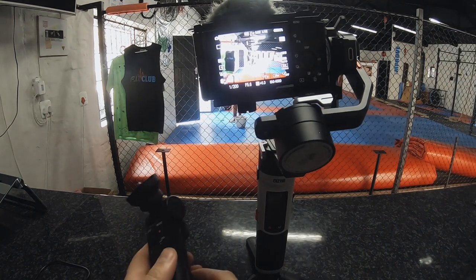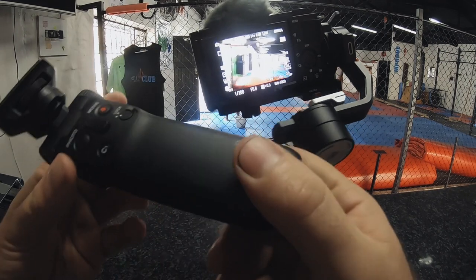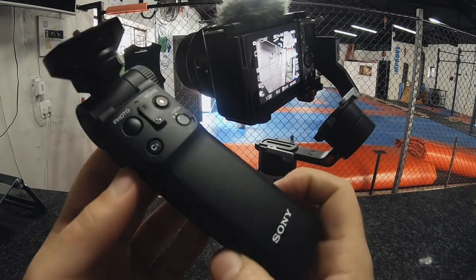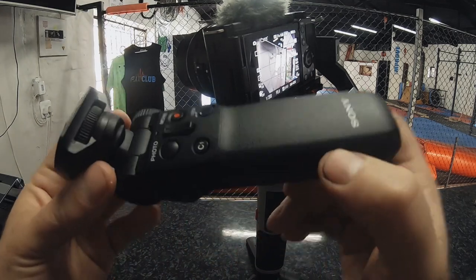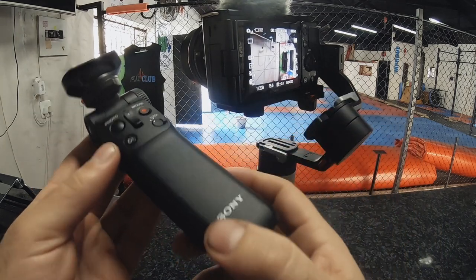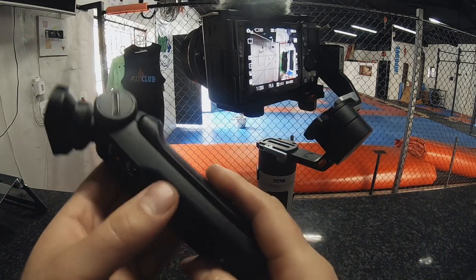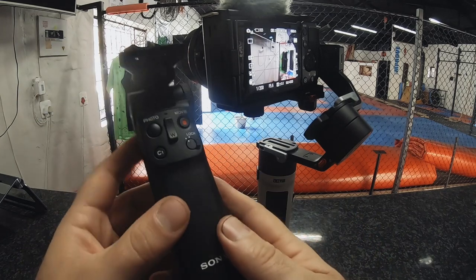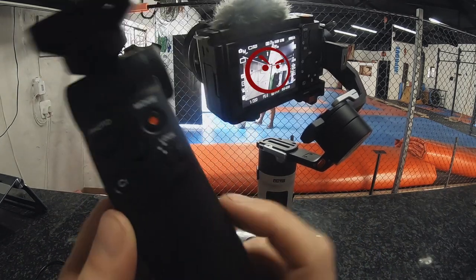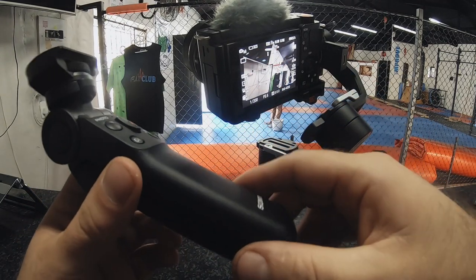For those of you that bought the ZV-E10 combo deal, you got the Bluetooth handle with it. For those who bought the camera without this Bluetooth handle, you can buy it separately — I'm not quite sure of the current retail price, but I've got the combo deal which included it.